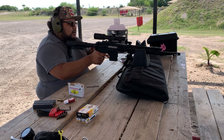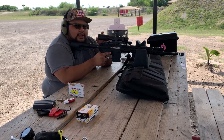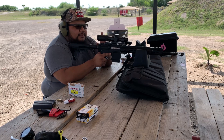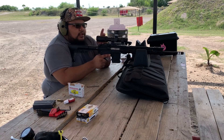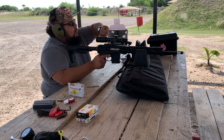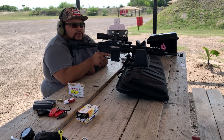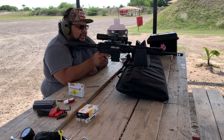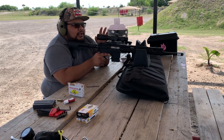We've got Winchester White Box 55-grain and here's the first shot with the lightweight upper. It chambered just fine. I'm zeroing at 50 yards. As for the NC Star LPVO, I'm not running it with any illumination - it's 4:30 in the afternoon in South Texas, beautiful sun and a nice breeze, so I'm just running off the glass etched reticle.